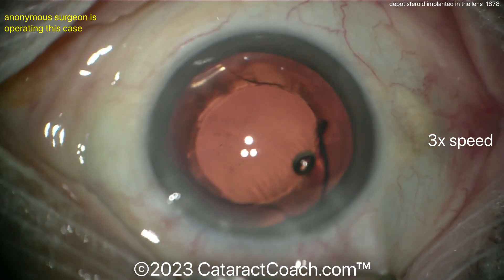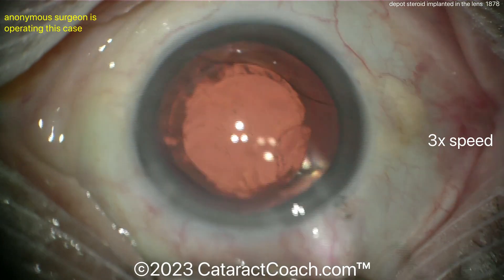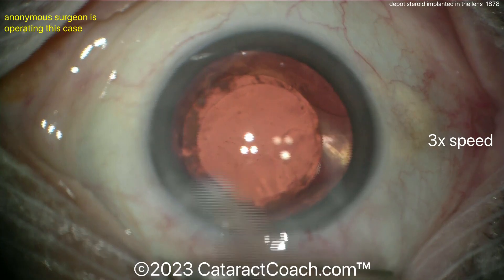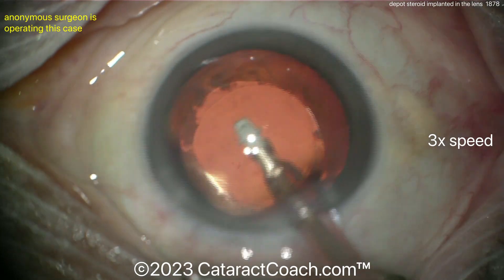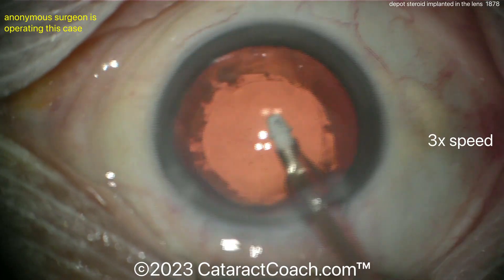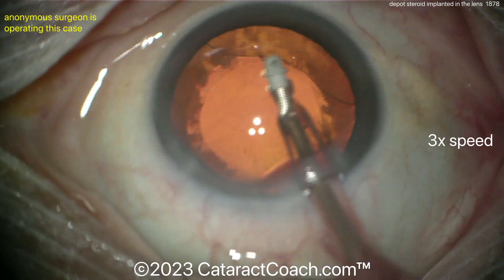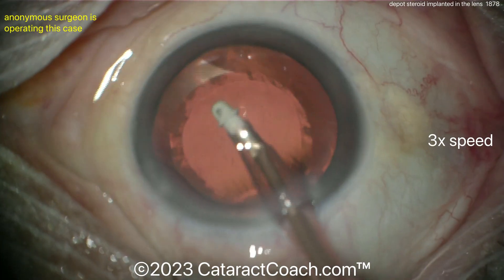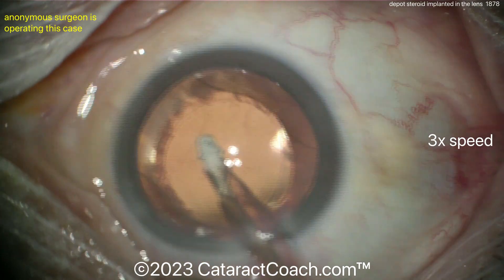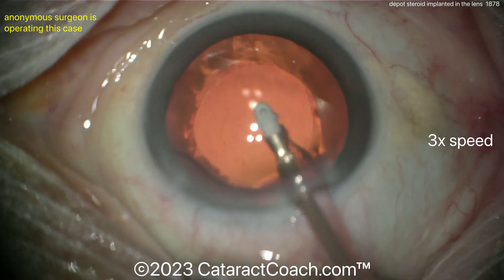Our surgeon is placing a single-piece lens in the capsular bag, getting it dialed in — and it actually holds up nicely. I still don't see a clear defect. Perhaps putting in some triamcinolone now to check for any vitreous prolapse in the anterior chamber. Cleaning up — please don't worry about polishing the capsule; we'll live with a little capsular haze, it's not a big deal.